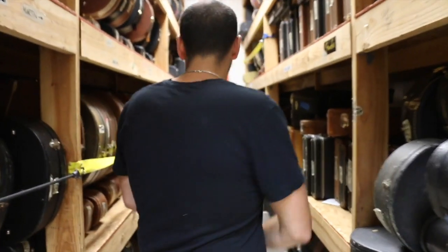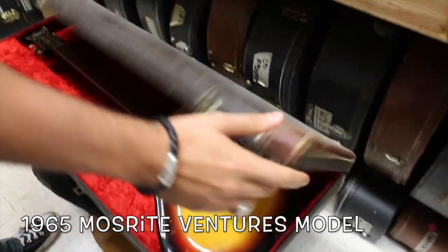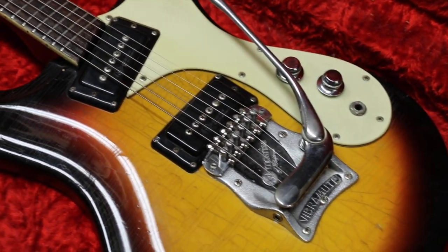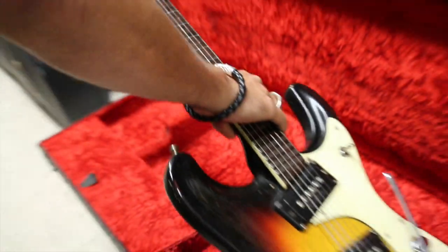Let's do a Moserite. It's from 1965 — this is a Moserite Mark 1 Ventures model. Look at the checking on that guitar. How rad is that? This thing is not a mint condition guitar, but it's a cool one.